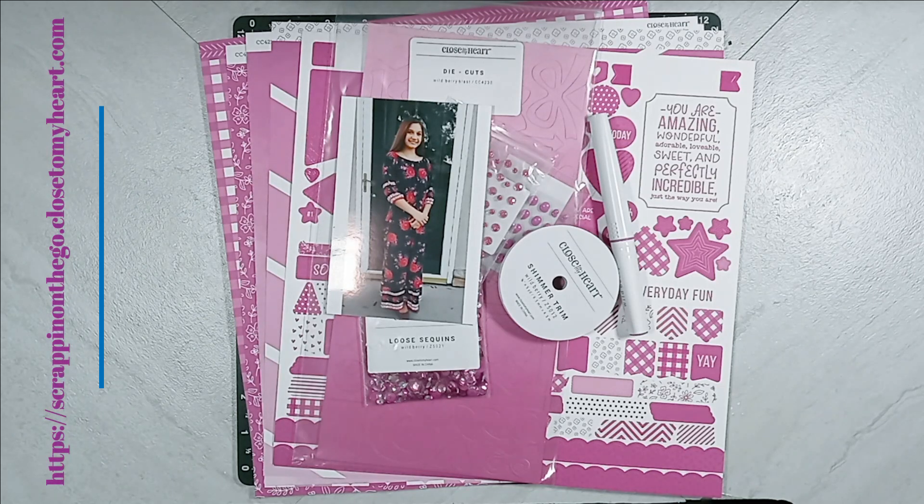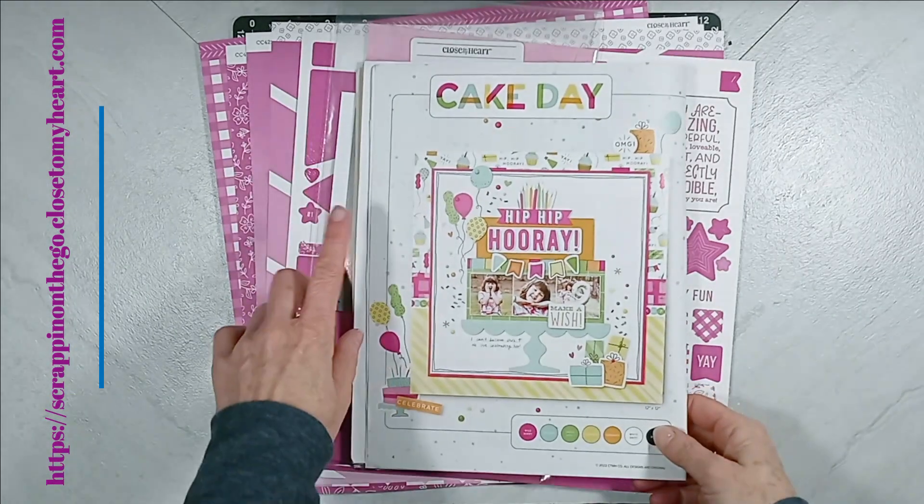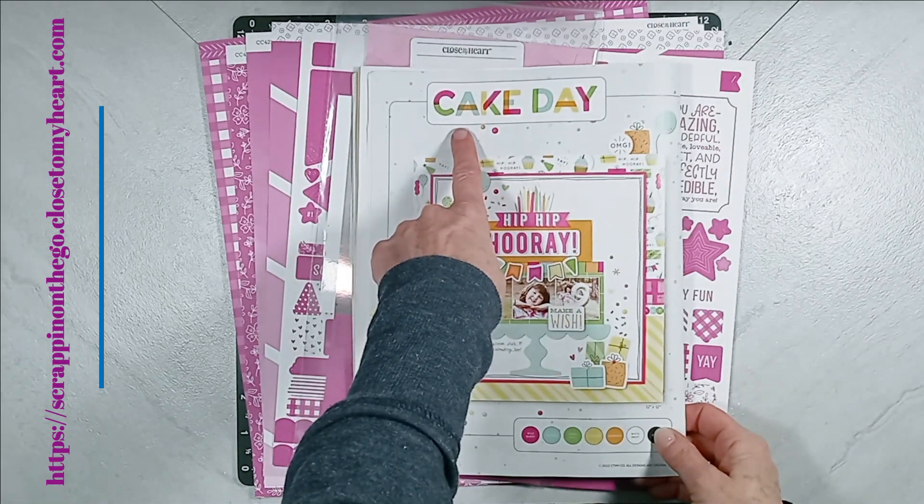For this video, I am focusing on using the special for the month of April called Wild Berry Blast. I show you the Wild Berry Blast products that I purchased. I want to let you know that we have some fabulous paper collections that are not going to be available after April 30th, and I just want to briefly bring that to your attention. We have this beautiful birthday collection called Cake Day.